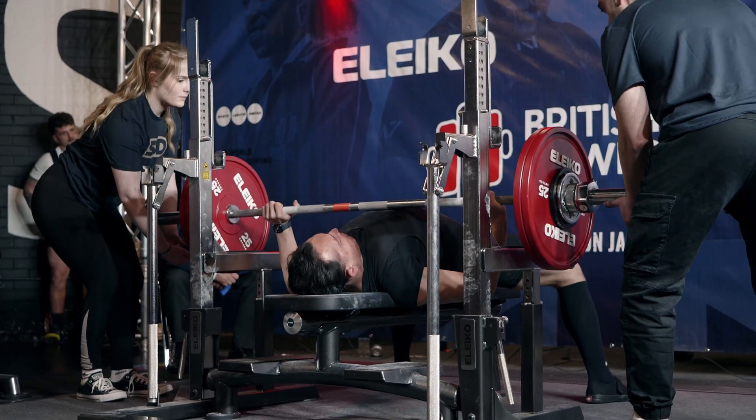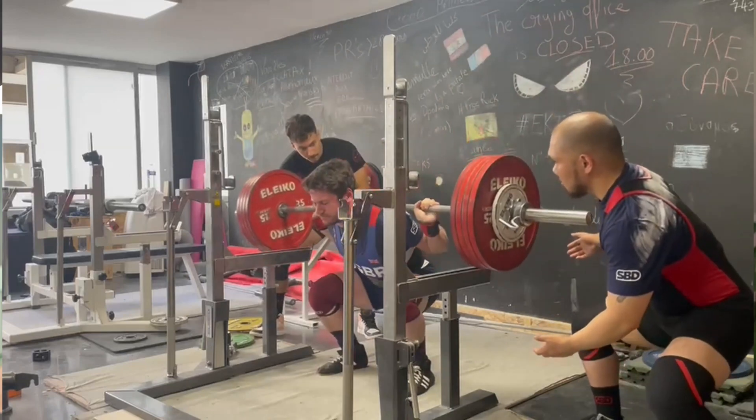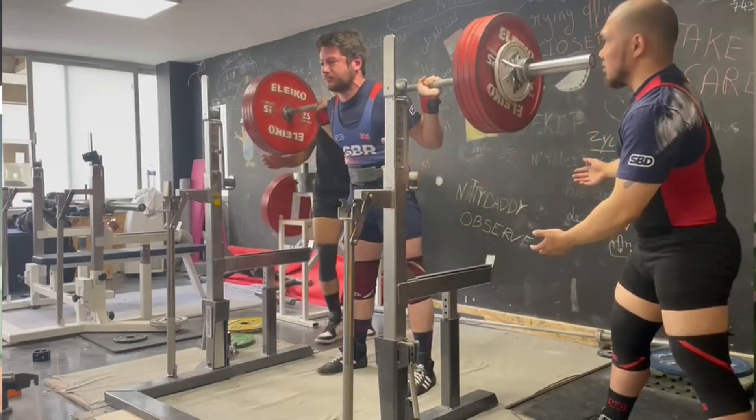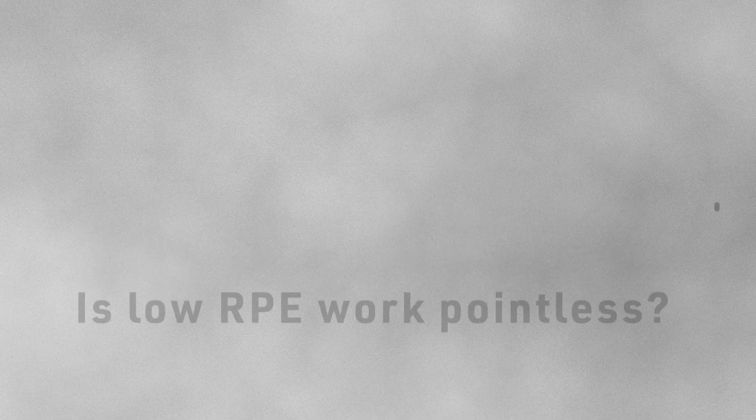So you've got low RPE sets in your program and it feels effortless. You may feel fresh and have plenty left in the tank to try and push a little bit more. But the question is, is low RPE work pointless? Let's find out.